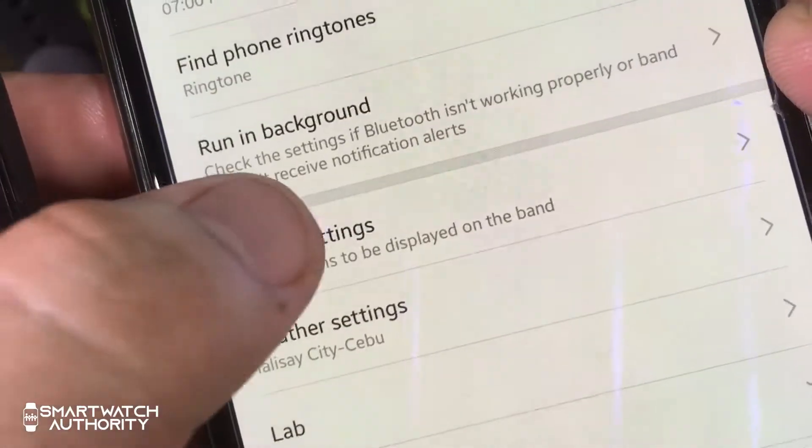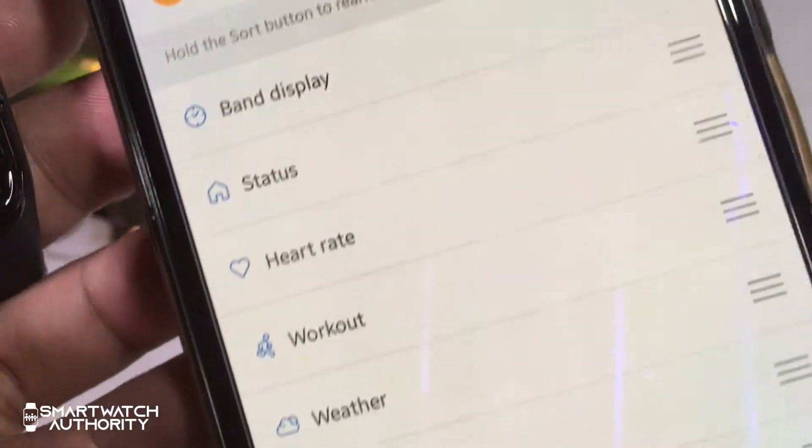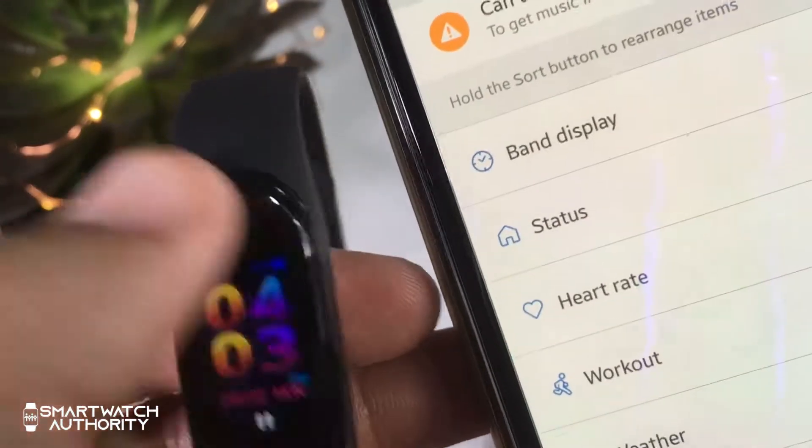The display setting shows the widgets you see when you swipe up and down, though for now you may not be able to change them. Maybe there will be updates later that allow you to add more widgets.